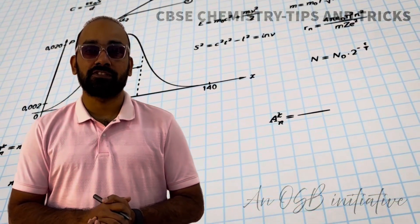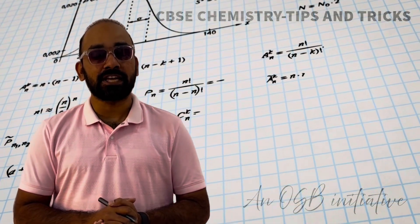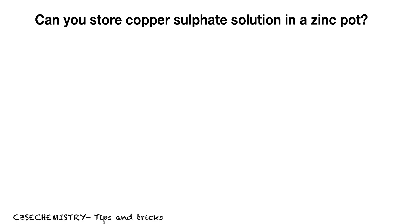Let us study chemistry together with CPSC chemistry tips and tricks. Can you store copper sulfate solution in a zinc pot? The direct answer is: No. Copper sulfate solution cannot be stored in a zinc pot.